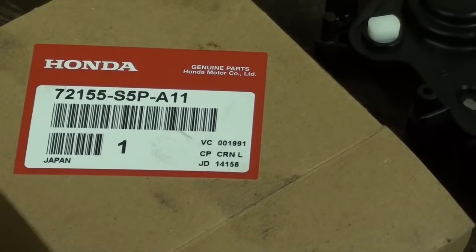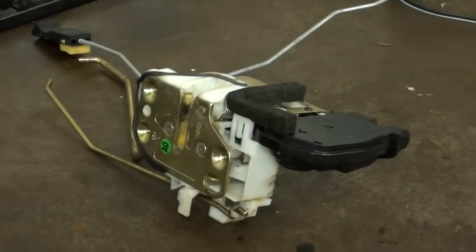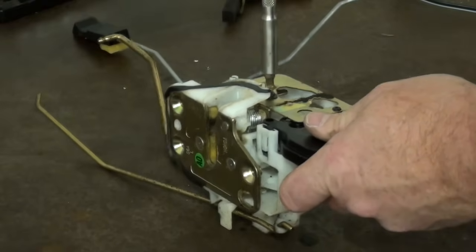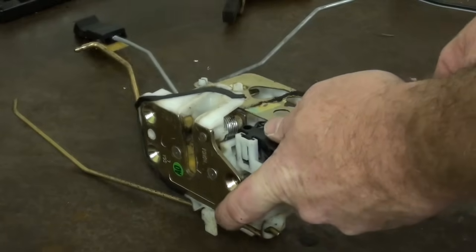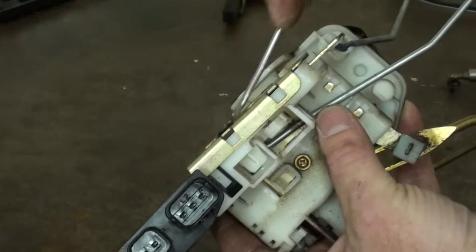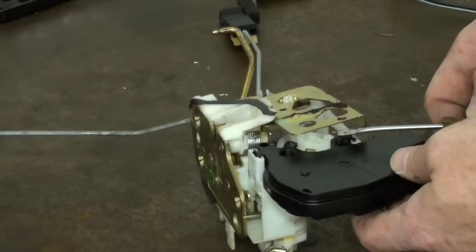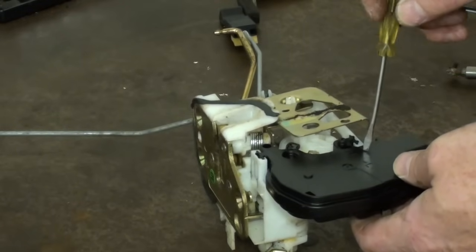There is a part number if anyone is interested in it. Now to disassemble the latch and change the actuator. I am just going to remove this felt tape a bit here, then remove the Phillips screw. I am going to pry up the latches here to get this plate off — you do not have to pry this completely off, just up enough that we can gain access to the actuator.